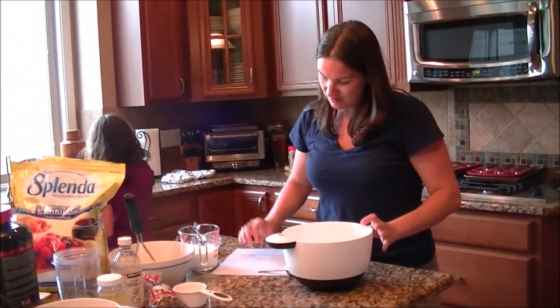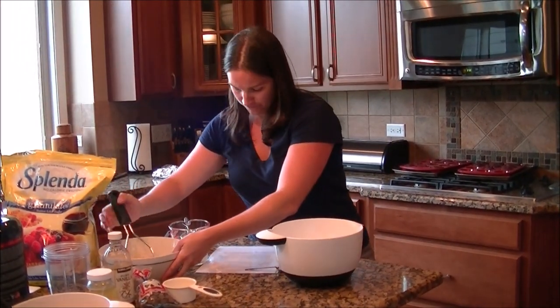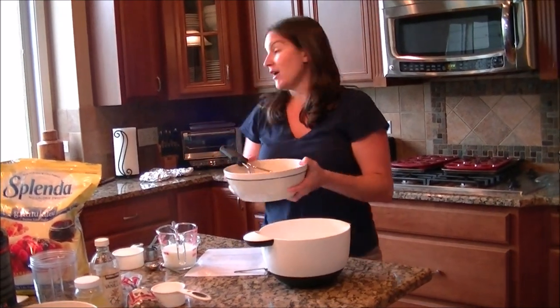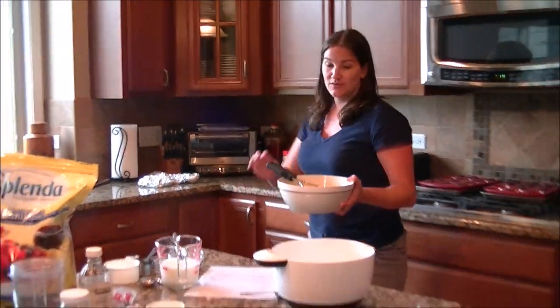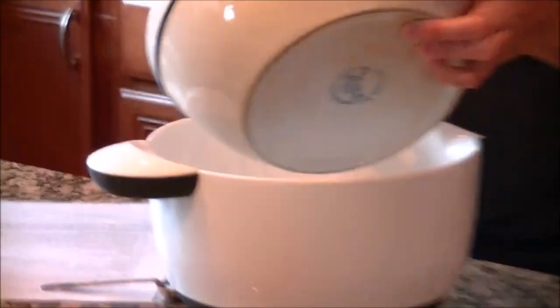Our wet ingredients: I used four ripe bananas. And this is what they look like — they're mushy, ripe, and sweet when they get like that. So there's four mashed bananas.